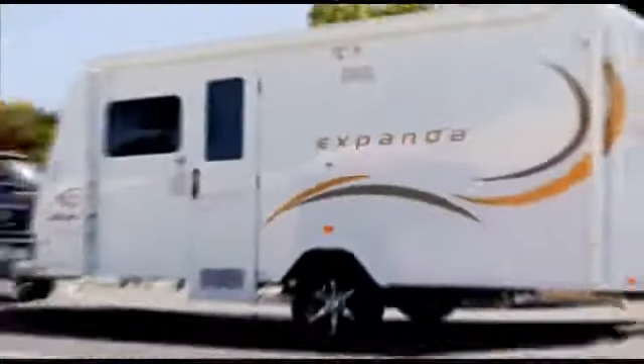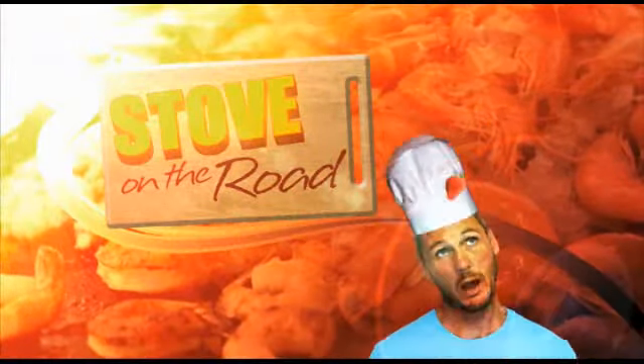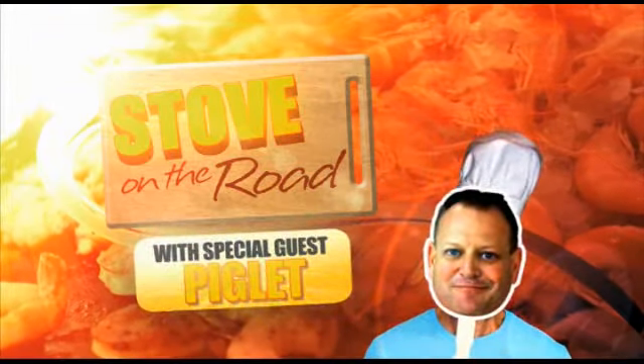From outside his Jayco Expander, his home on the road, the Wobble Box, as he cooks up another tantalising dish, your host Peter Spider-Everett and special guest Piglet. Welcome to Stove on the Road.